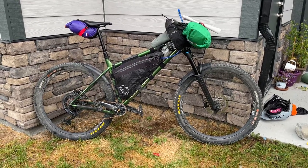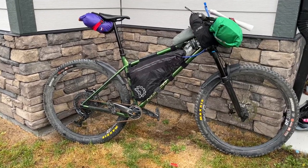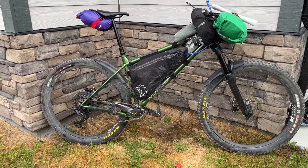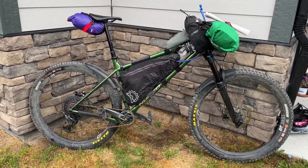Hey guys, how's it going? Just wanted to do a little video on my bike before I go out for a little bike pack shred pack overnighter. I got my Norco Tauren here, it's extra large steel frame.